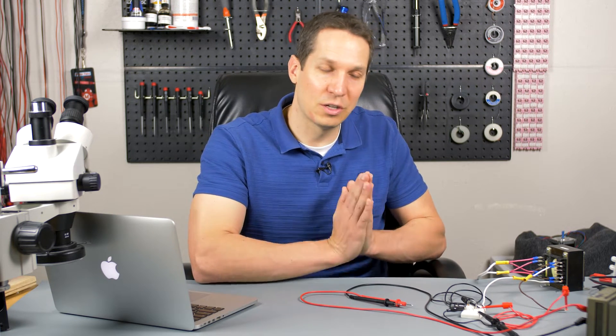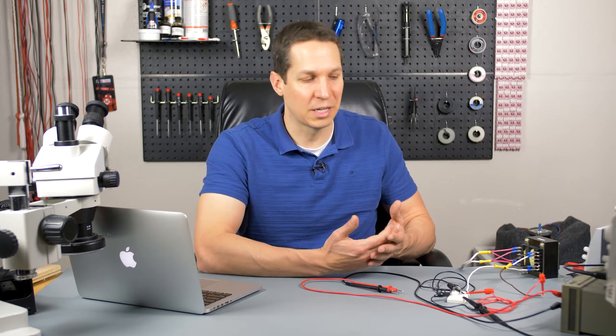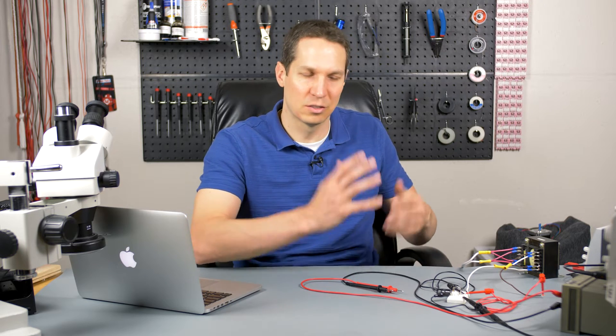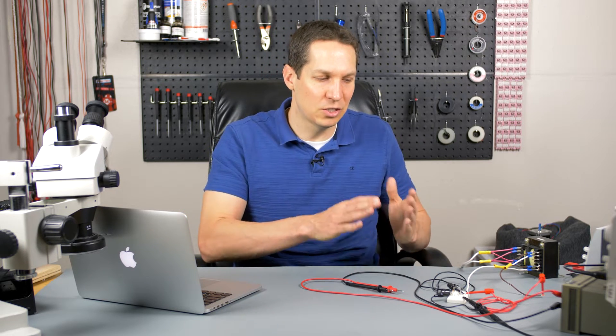There are a couple of things to pay attention to when dealing with a full wave rectifier. Unlike a half wave rectifier, it's quite a bit more complicated. Instead of having just one diode, you have four diodes and four different nodes. You have to hook those nodes together properly and give it power properly. If you do it wrong, it's going to cause problems — you're going to short circuit, cause things to spark, and blow fuses. So like anything with electronics, just take your time, make sure you're doing it carefully, and you'll be totally fine.